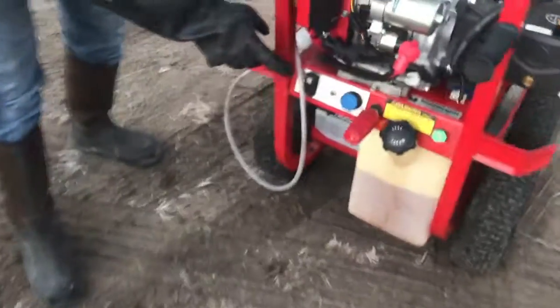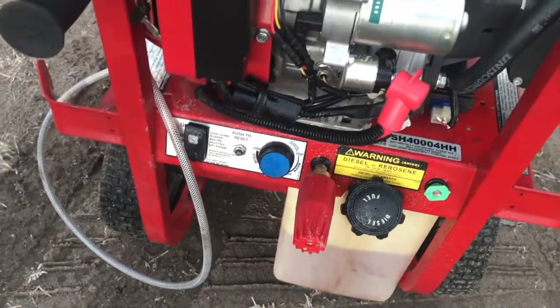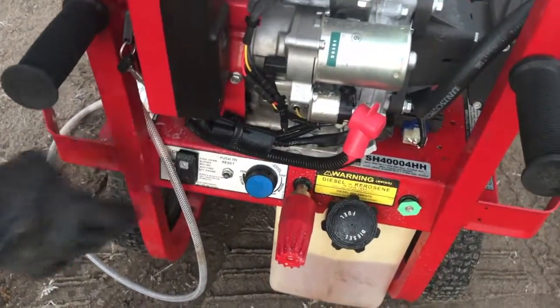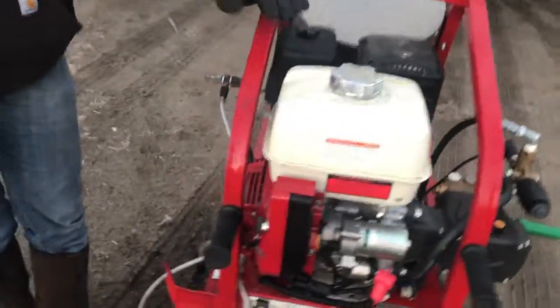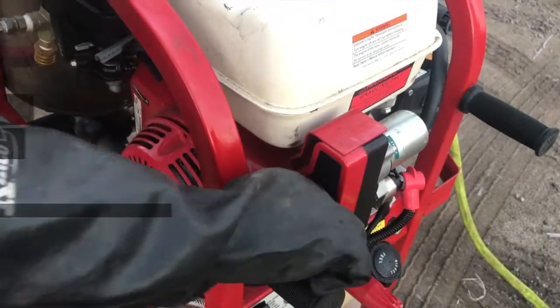This is your thermostat and your diesel switch to turn the diesel on and off, and your circuit breaker. Gas tank. This is your on and off start switch for the electric start. Choke.